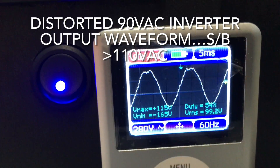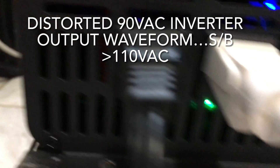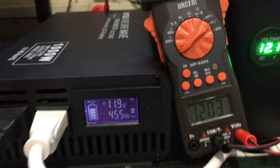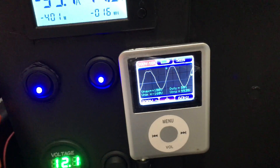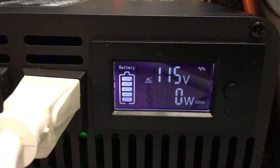Under load, the AC output has dropped to about 99 volts — not too good. We turn the hair dryer off and the voltage bounces back up to 115 volts AC.